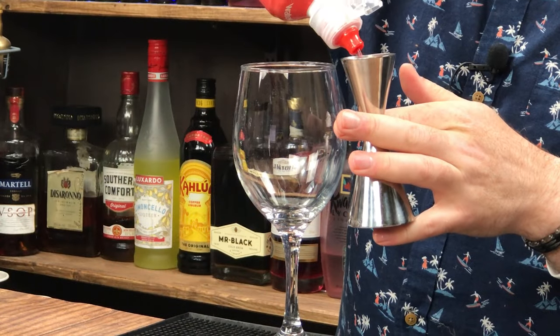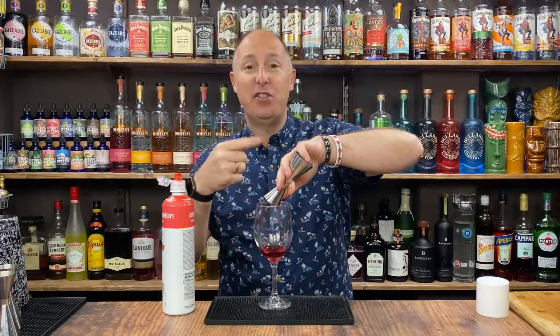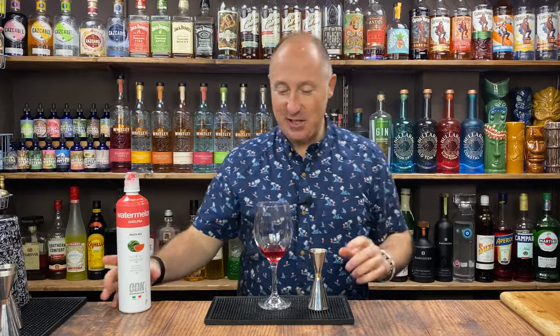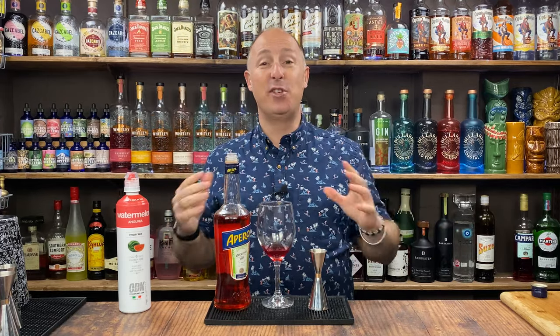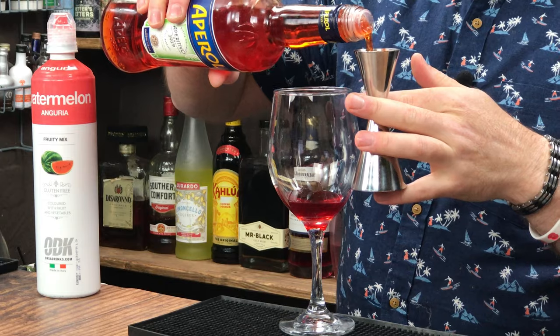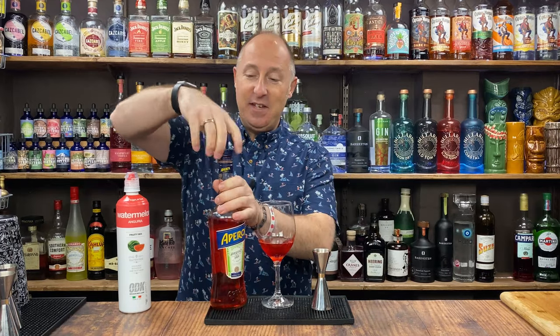Right, 15ml of watermelon puree. I do the purees first so I can wash the rest out with the other ingredients coming. So 15ml, leave the lid off, just sit that to one side. Ingredient number two — I'm going straight for the Aperol. Everyone knows what an Aperol Spritz is. They've gone absolutely huge the last three or four years, massive in France as well, but obviously come from Italy. Just delicious — they're just Aperol, soda, and Prosecco. But I've got a little flip on this for you. 50ml double bubble of your Aperol, just using the little end to wash the rest of the watermelon puree out. So that's 50ml there.